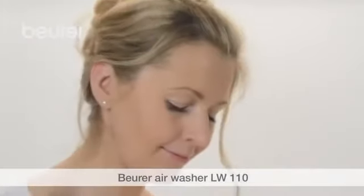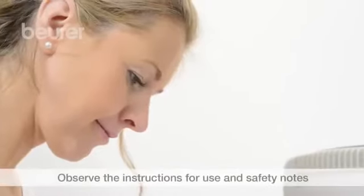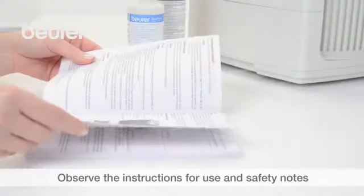Here are some tips on using your LW110 air washer from Boira. Pay attention to the instructions for use and safety notes.